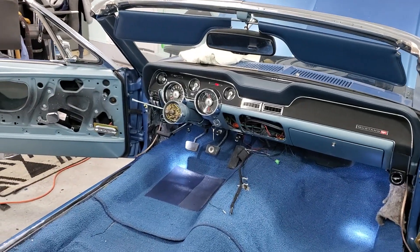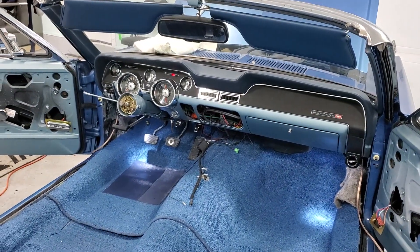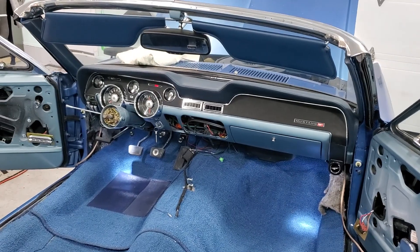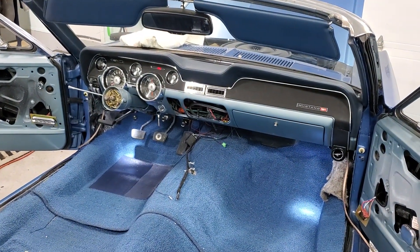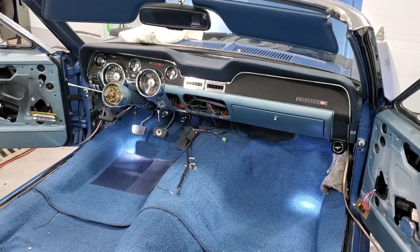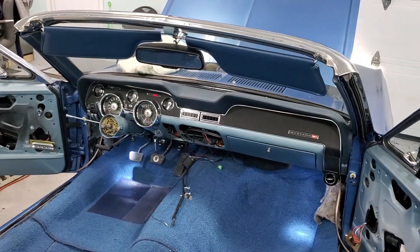Today I'll tackle the kick speakers and get the speakers in on the doors, because that carpet is not going anywhere anymore. I think we can get the speakers in, get the console in, and that should be good enough for today. Thanks for joining — if you enjoyed the video, hit that like button, let me know what you think about putting that blue accent there, and I'll see you guys later.